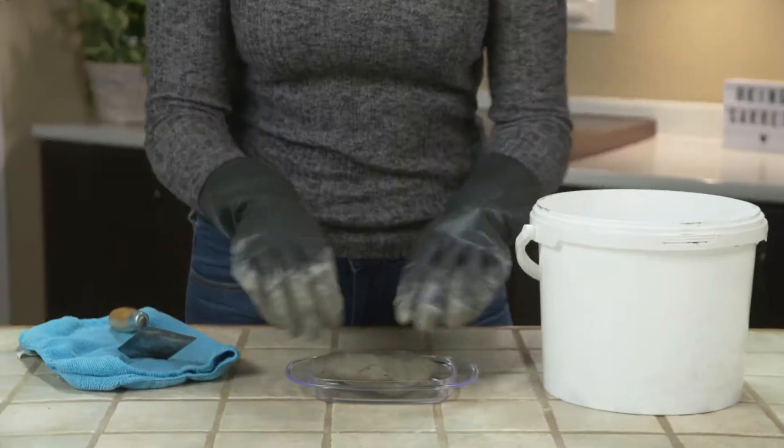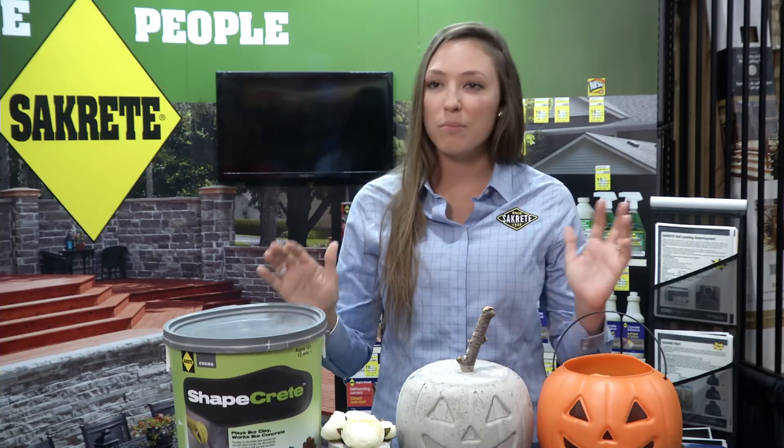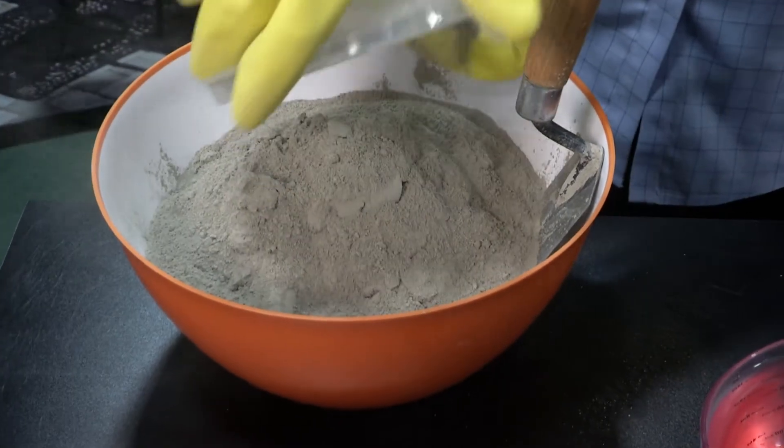ShapeCrete is our clay-like concrete mix that can be molded, rolled, or poured into any shape imaginable. Very easy to use. You take the ShapeCrete, put it into a mixing bowl, and add water.